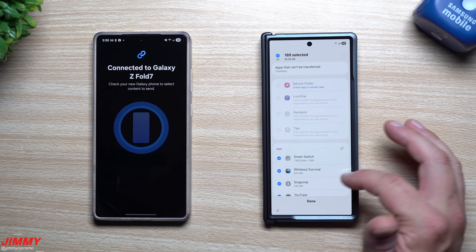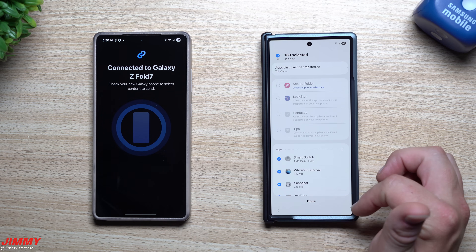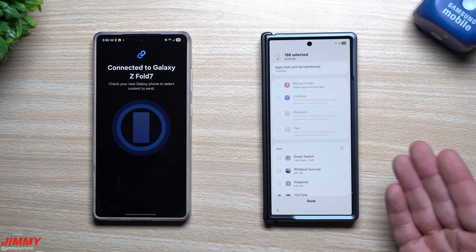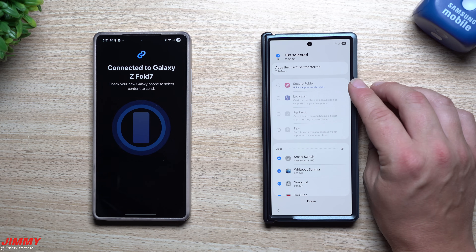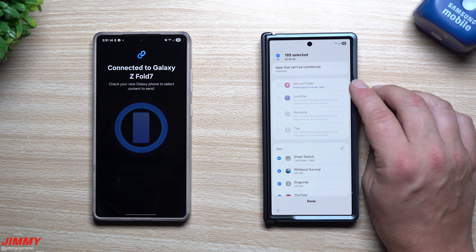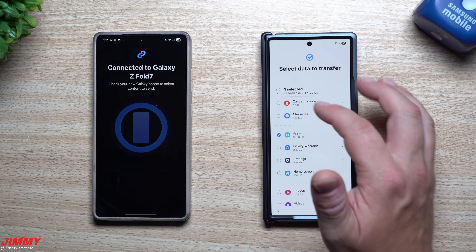When it comes to applications, maybe you don't need everything to move over. Inside the category you can select which ones you'd like to move. I have 189 applications selected — I can deselect any I'm done with. If I unlock my Secure Folder, I'll be able to transfer everything within it, which is pretty cool because older Samsung Smart Switch versions did not allow the Secure Folder to transfer over.